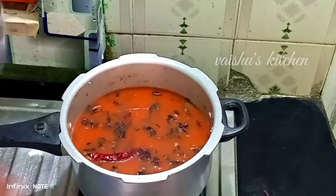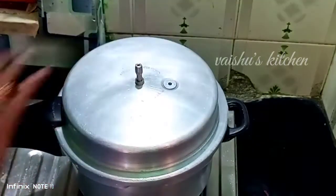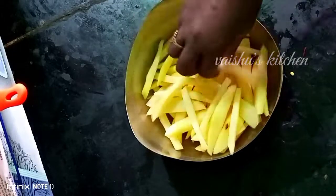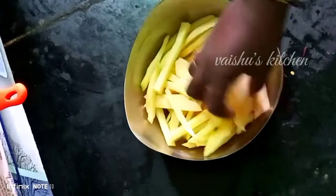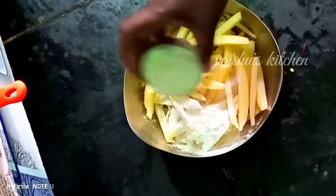Add the fish and add the fish to the mixture with water. Add the fish and let it dry. Then add one spoon of beef.